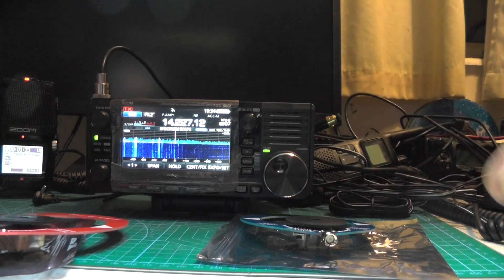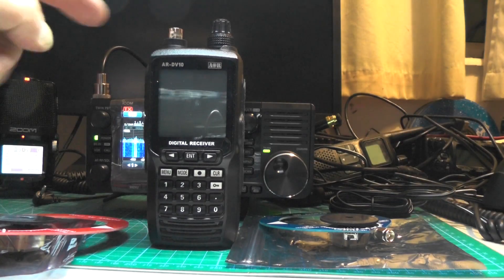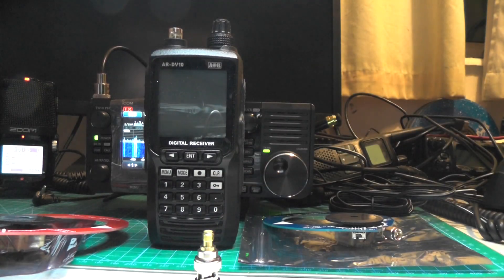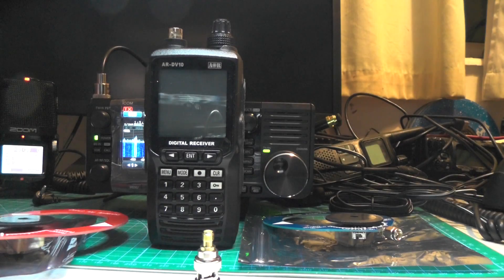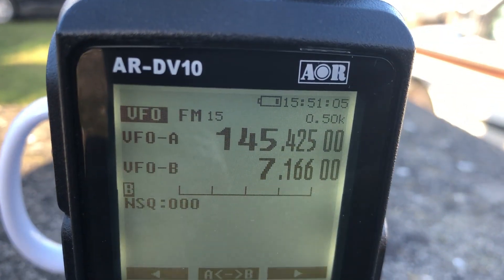I want to use the shortwave doughnut antenna on my AOR DV10. Unfortunately the top of the radio has a BNC connector, so I need an adapter — which I've got. The adapter wasn't included in the pack, but I've got a bag full of adapters here so we're ready to go. Let's go out and see if it's any good.